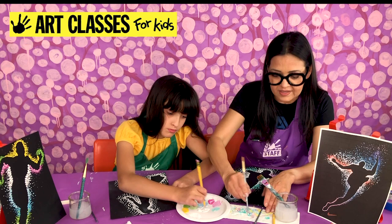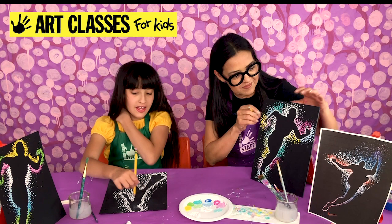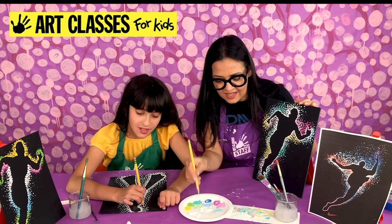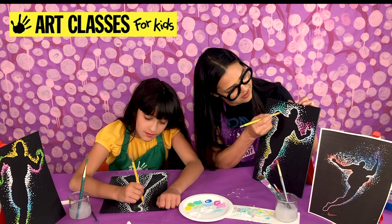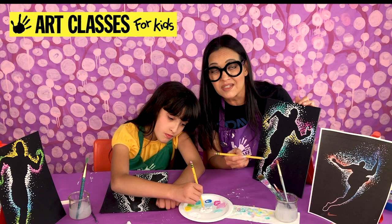I'm down to my final dots. Lily is down to her pencil dots too. Now I'm just filling in my empty spots with pencil dots and going as far away as possible. As long as you made your dots get smaller the farther away from the edge of the silhouette you got, you probably did pretty darn awesome.